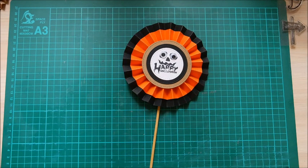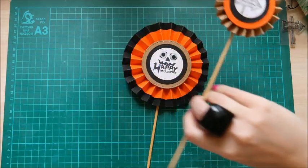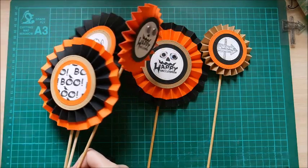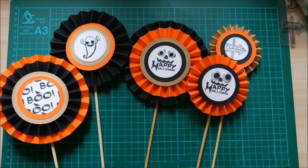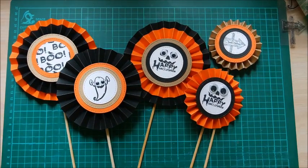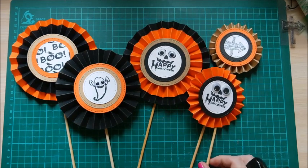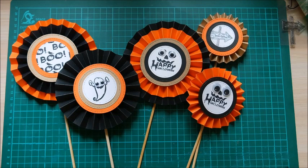There we go, finished! You could probably do all of these in about an hour from cutting out all the bits and pieces. The putting together is really quick as long as you've got your glue gun ready. How cute are those — I love them! I'm going to go put them all back in the plant pots as little Halloween decorations in our house. Hope you enjoyed this tutorial — subscribe so you get to see the rest of the week, and hit the like button if you enjoyed it. Thanks for watching, bye!